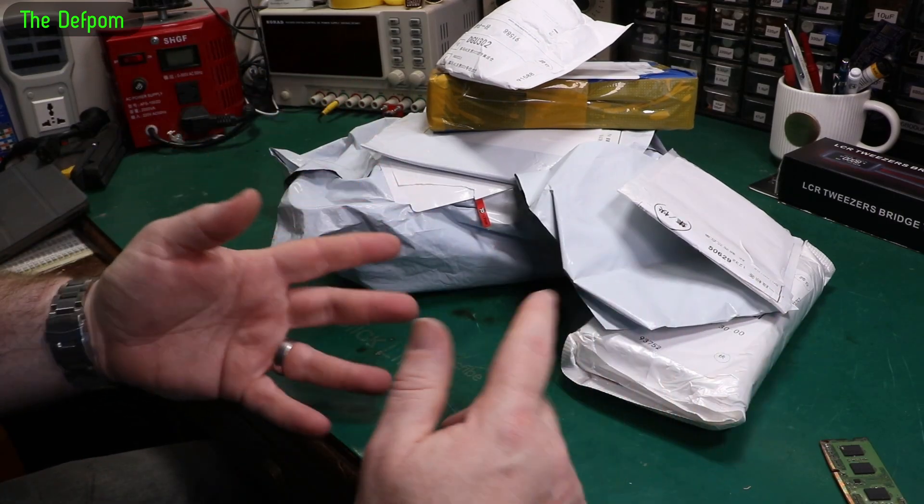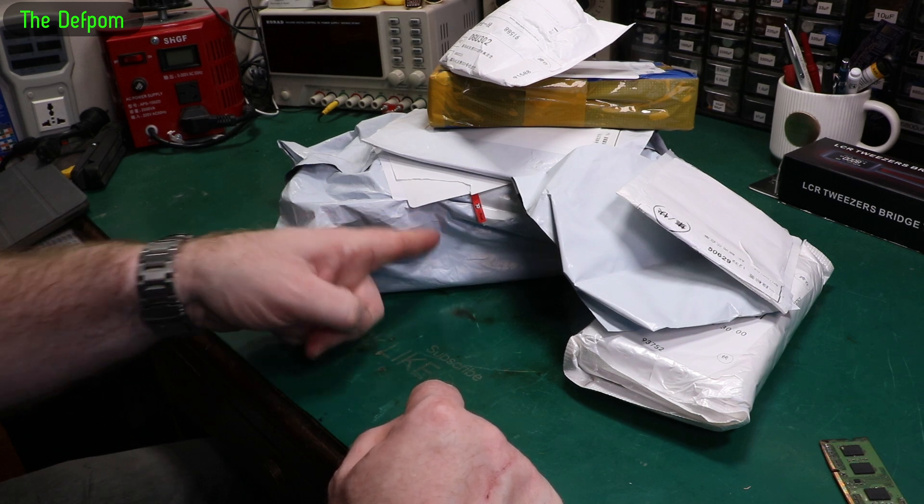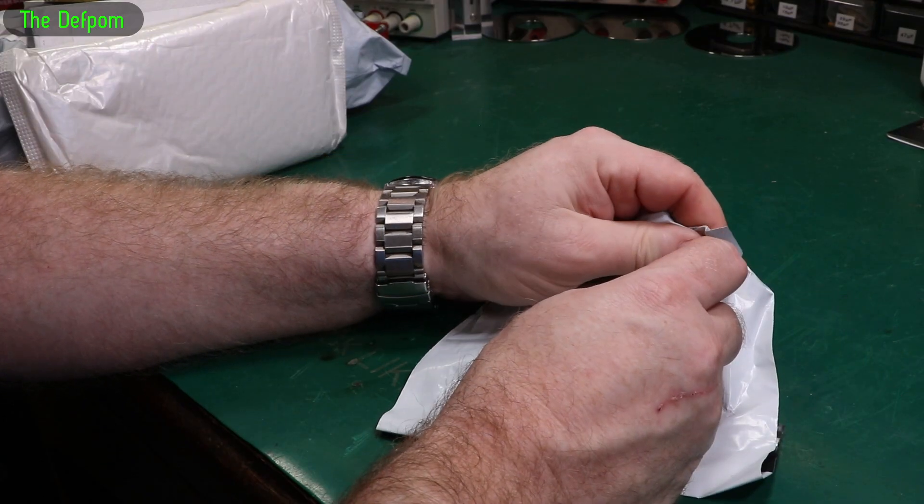Mailbag time again. A few things here. I think this might be a mistake — this one here. We'll find out. As always, there'll be links down below for things, if I can give you a link for it.